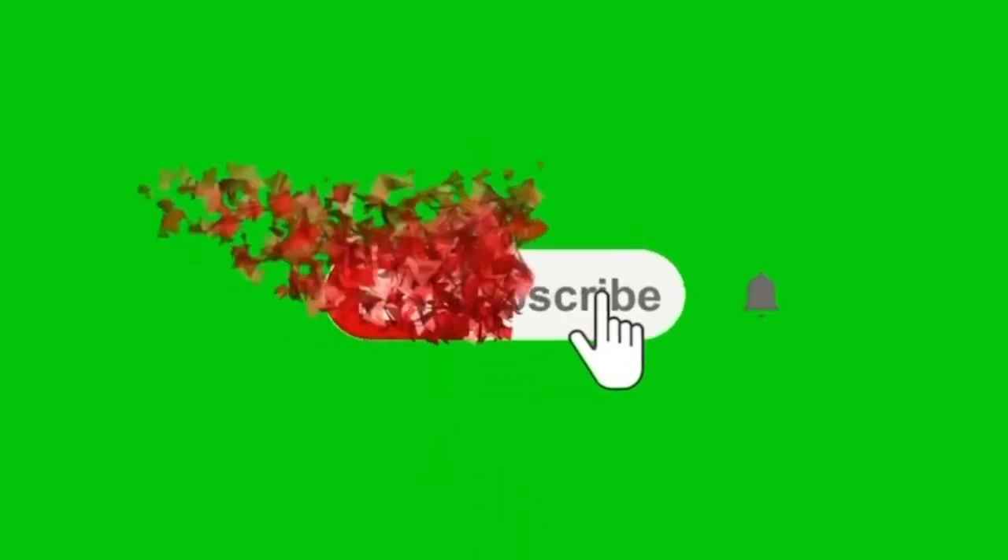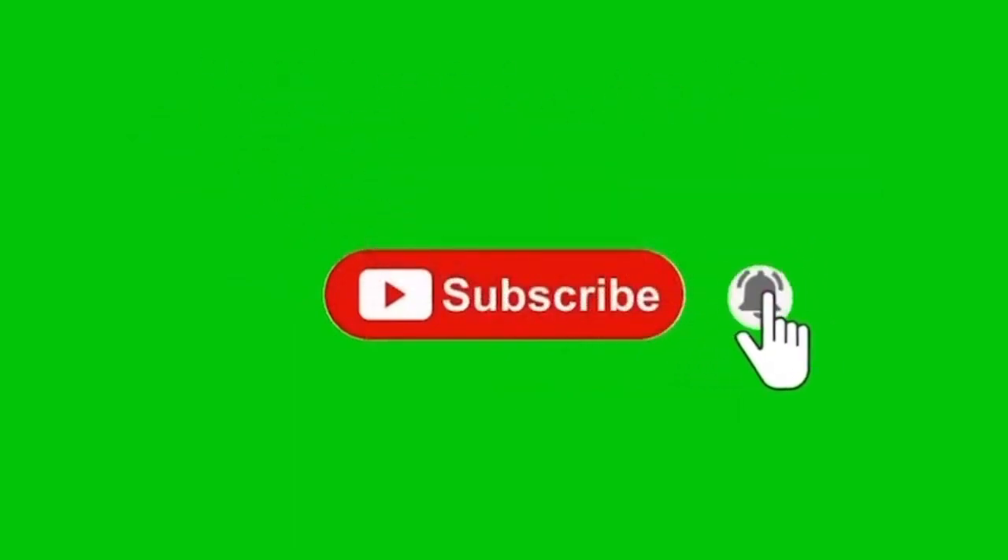Before we get going, I just want to say the one thing that I asked for Christmas was more subscribers. If you haven't hit the subscribe button, hit it. Leave us a comment, let us know what you like, hit the like button, let us know. With all that being said, let's get pouring.